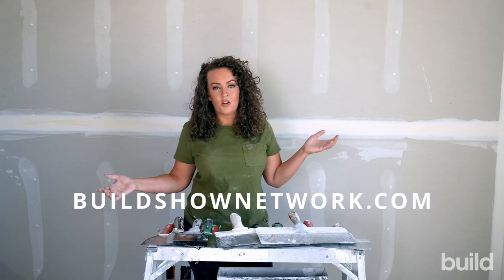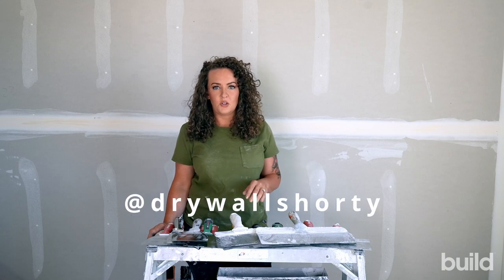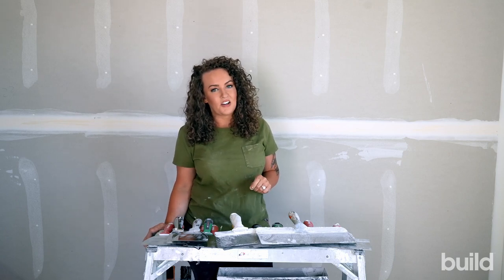That's it for me this week. You can catch me on all the socials under Drywall Shorty — Instagram, TikTok, YouTube, and Facebook. I'll catch you guys next week for another episode.